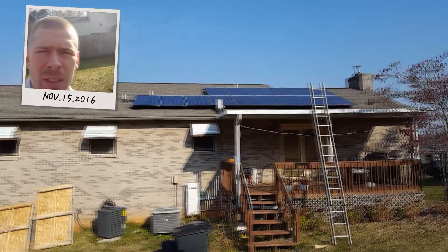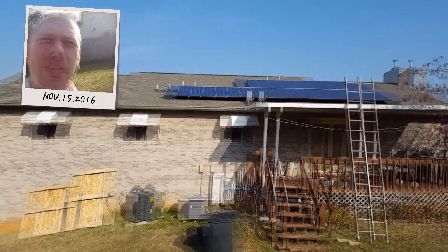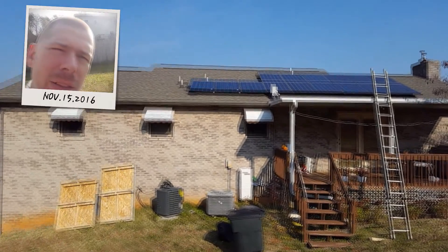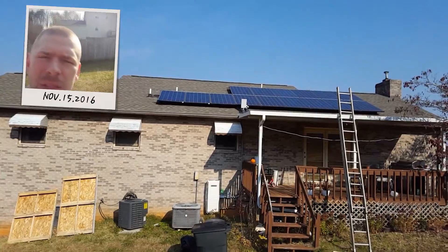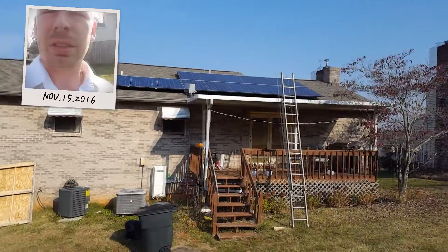Eventually I'll add more solar panels on the right side and put some hot water heater panels up — I'll mount those flat to the roof. But right now we're just trying to survive with what we've got.